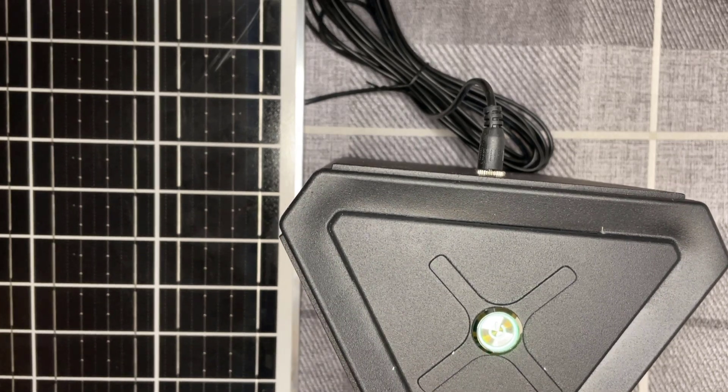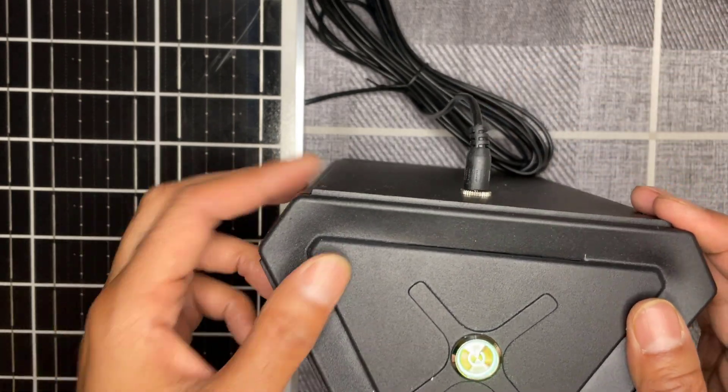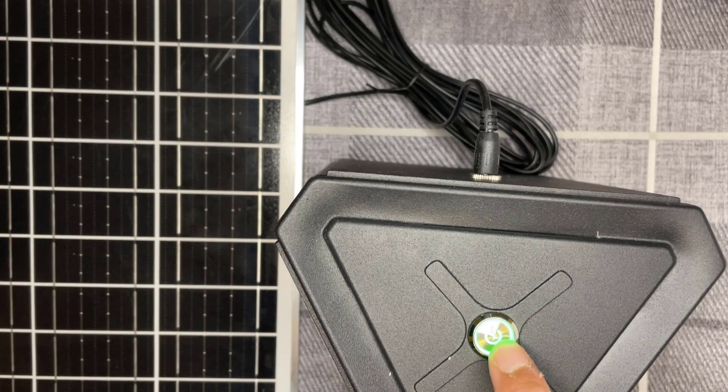Here I've got the solar panel connected to the back of the Solar X miner. I've just pressed the button and you get a green LED background, which is cool — it's just loading up right now.